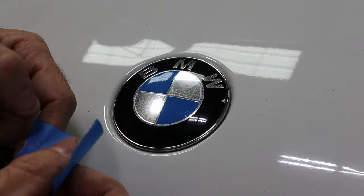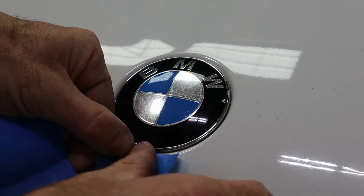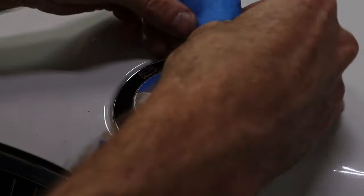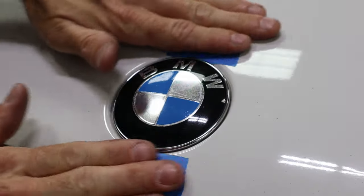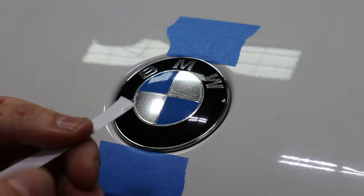I'm going to take some masking tape and get it right at the edge of the emblem onto the paint - we'll do the same thing on the top side, so the 12 o'clock and the 6 o'clock position. We're just doing that to protect the paint.